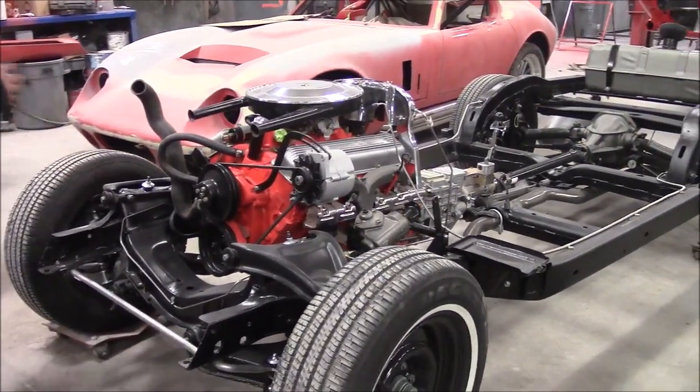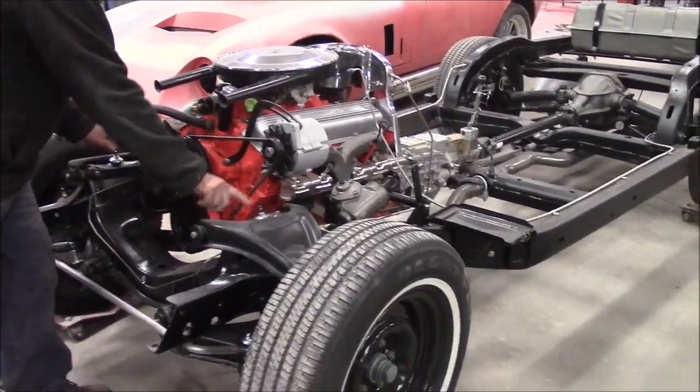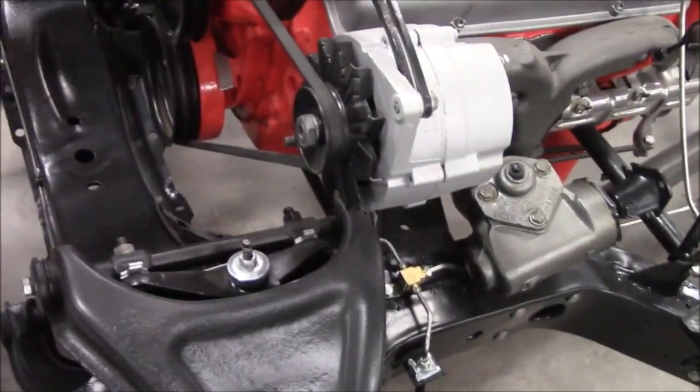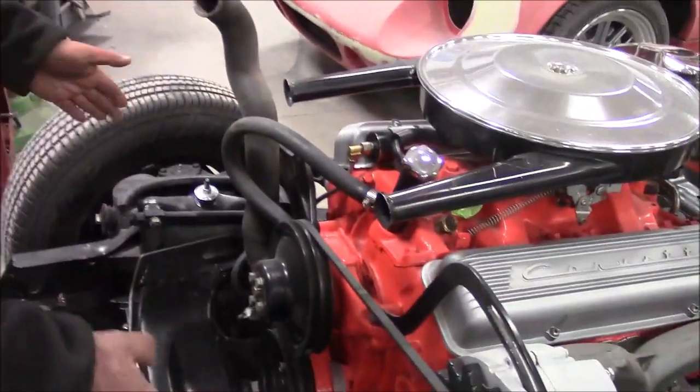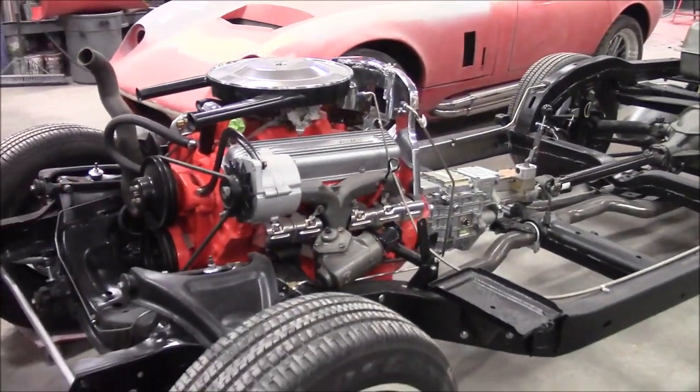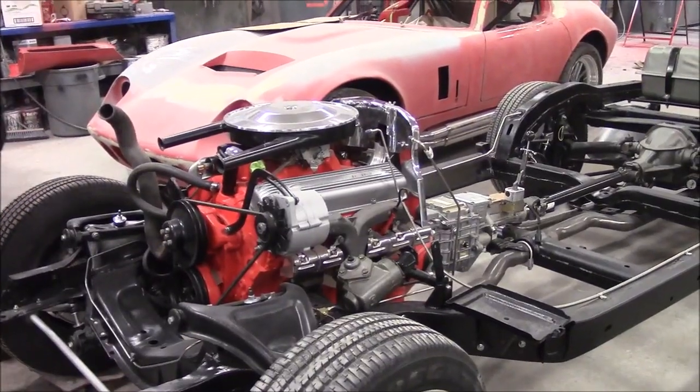Great attention to detail — all the hardware. You've got all the shim spacers. It'll go later for an alignment. The client put the shims in just the way they were before, and then the alignment shop will shim it correctly. You can see all new hardware — grade 8 hardware.